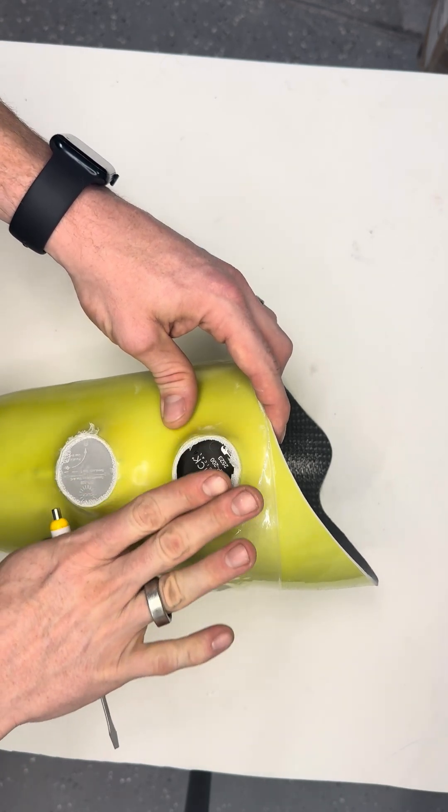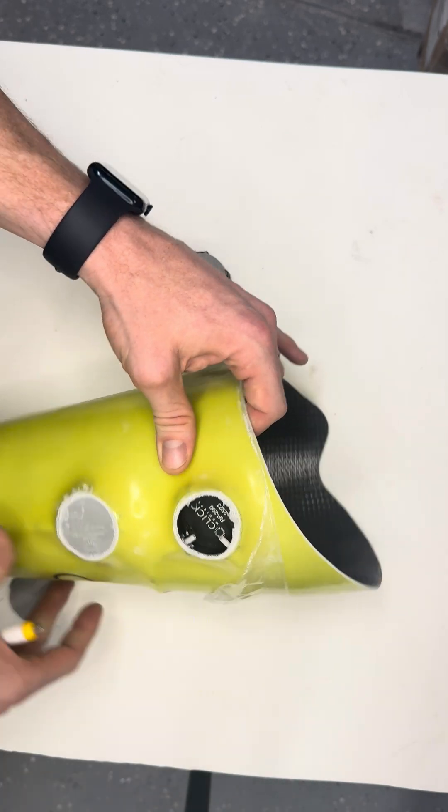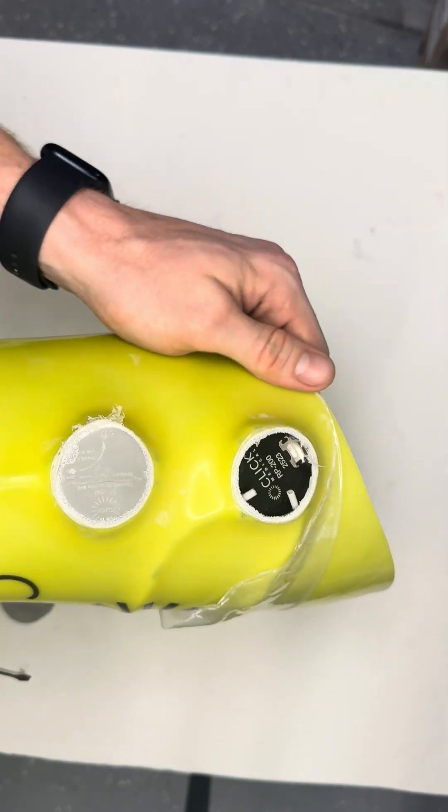If you were just to grind this element flat, it's going to be very difficult to actually see that retention tab location if you ever need to remove that Click Reel.